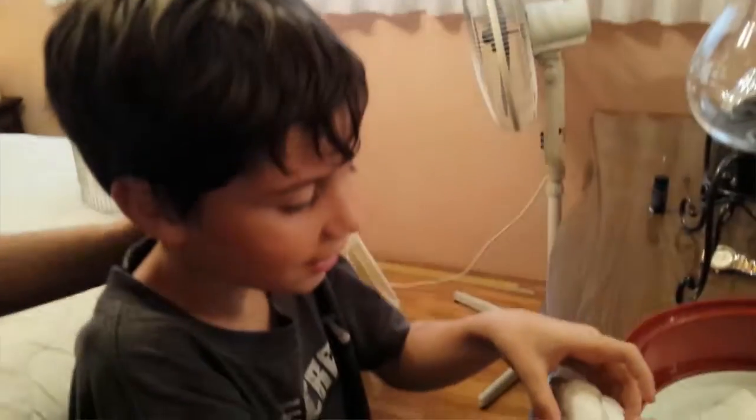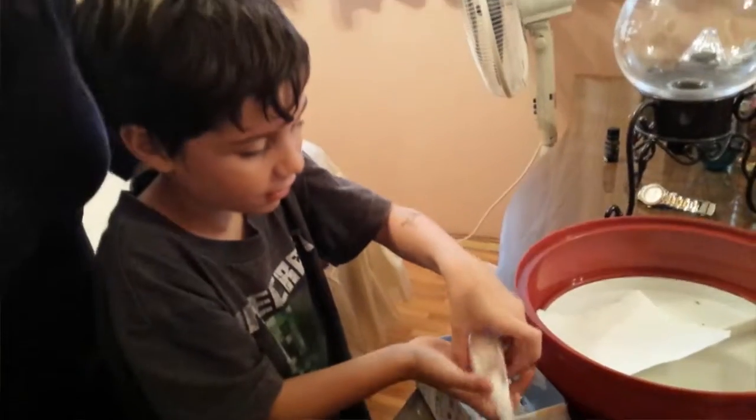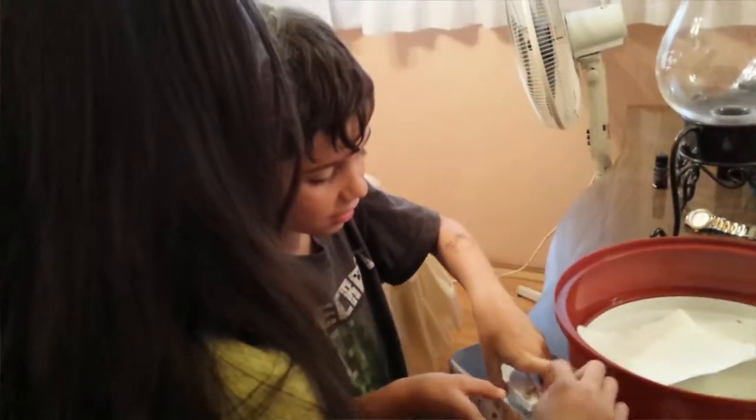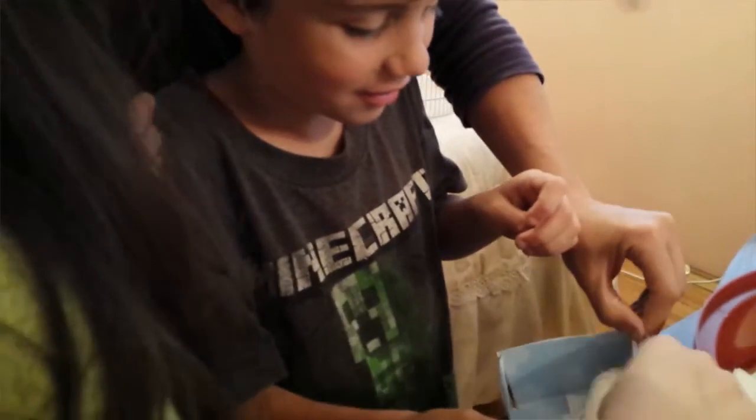Okay, that's good. Put him in the box to rest slowly, nicely. Is he gonna fit? He's not gonna fit. That's okay like that. Put him on his side. On his side is better.